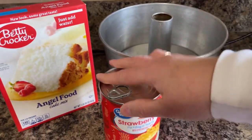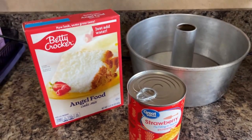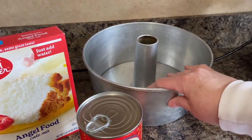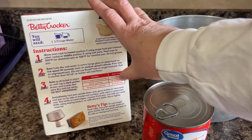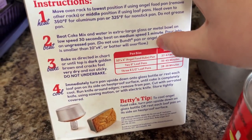This cake is easy — can't go wrong with those two things combined. I told you this cake was easy: you need a can of pie filling, an angel food cake mix, and a pan. I have a tube pan so I'm going to use that, but if you look at the box of your cake mix you can see it lists loaf pans and different things too.